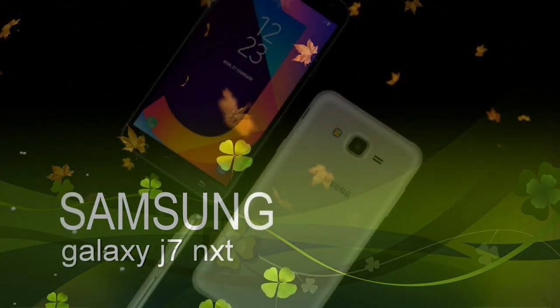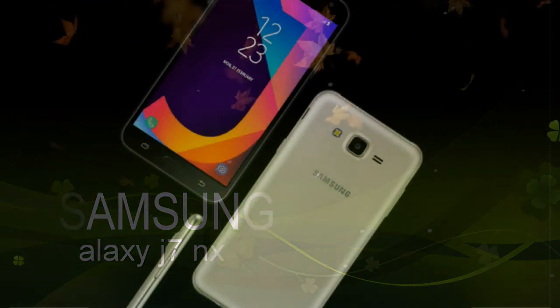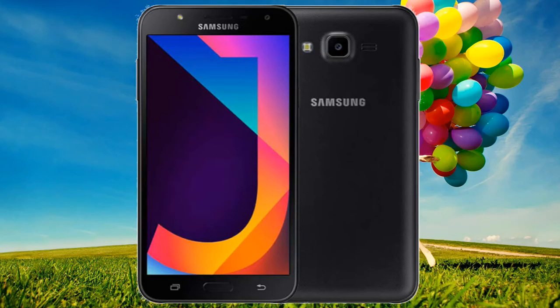Last month, Samsung launched the Galaxy J7 Pro and Galaxy J7 Max smartphones in the Indian market. While the Galaxy J7 Pro supports Samsung Pay, the company bundled Samsung Pay Mini with the Galaxy J7 Max in India. Now the company is getting ready to launch yet another smartphone under the Galaxy J7 series. Samsung has officially launched the Galaxy J7 NXT in India for rupees 11,490, making it the most affordable J-series smartphone to feature a Super AMOLED display with decent specs to compete against Chinese brands.